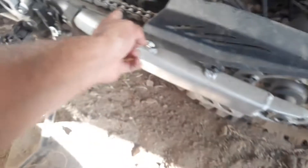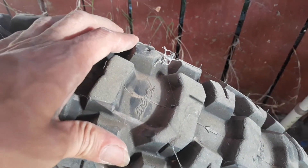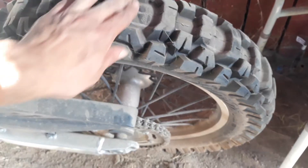I might need a new chain — maybe, but it's still good. I just got this new back tire — Motos. It's pretty good, it's not even worn that much. No slipping after getting this one because the stock wheels are trash.